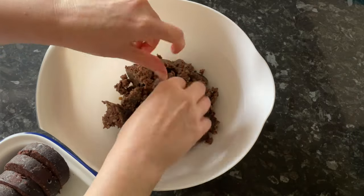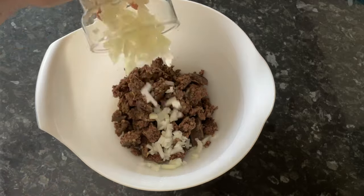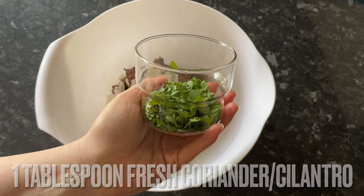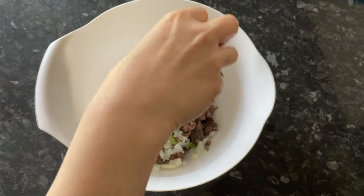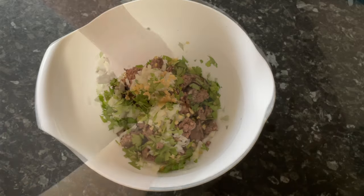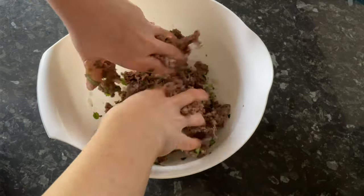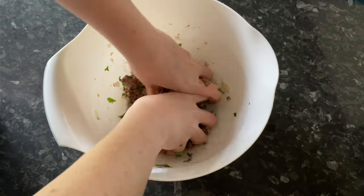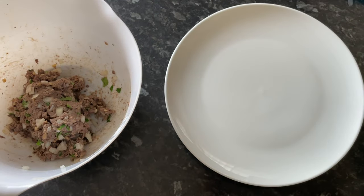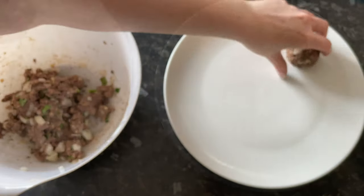I'm going to be using black pudding and haggis. The black pudding balls I'm just going to roll up, but for the haggis ones I'm going to add some things. Get your haggis into a bowl and add a small finely chopped onion, around a tablespoon of fresh chopped coriander, and a bit of garlic and ginger. Smoosh everything together with your hands until it's nice and combined. If you find your haggis quite dry, pop it into the microwave for a few seconds to soften it up.